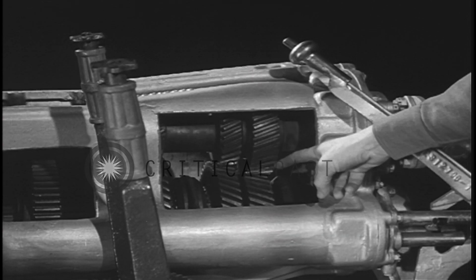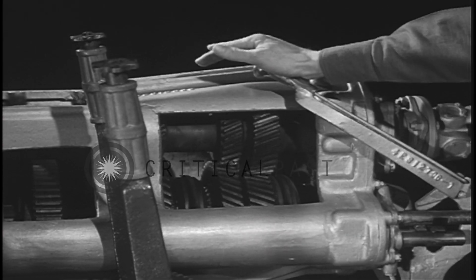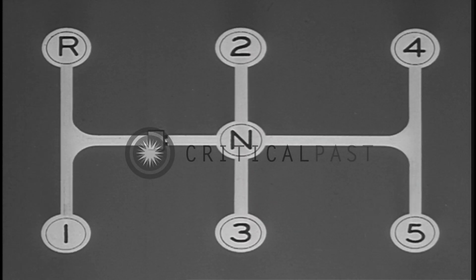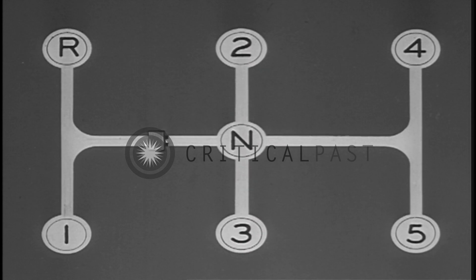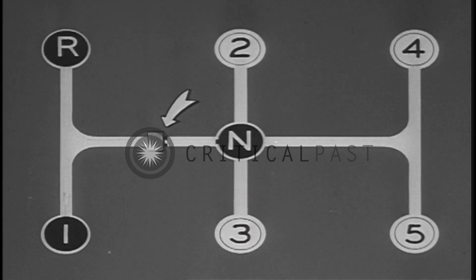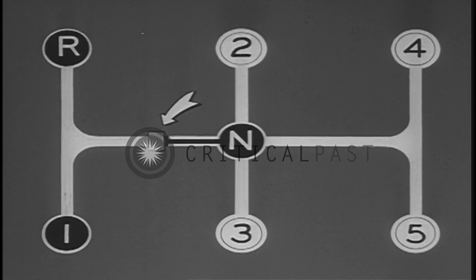The different gears are engaged to give various speeds. Normally the tank has five speeds forward and one in reverse. This animated diagram shows the different gear shift positions. Reverse and first — a powerful pulling gear — are normally locked off from the others.